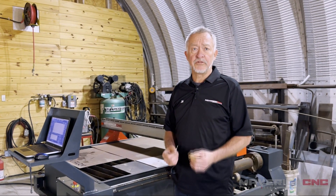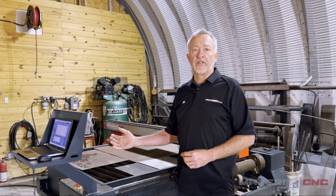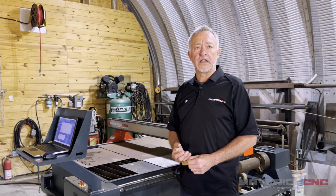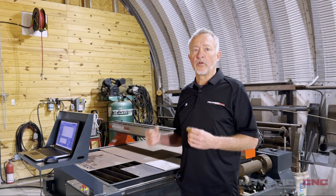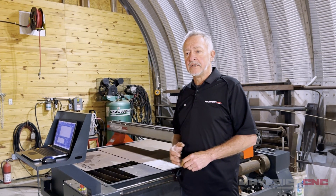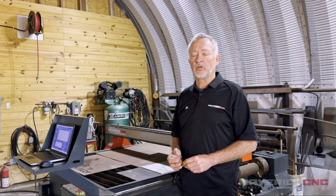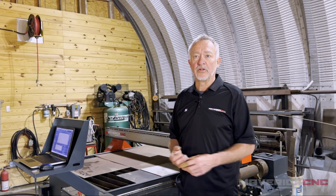The second type of fume control is a downdraft table, which is what I have here. I'm using an outside blower that's not very loud — it pulls the smoke, fumes, and particles of molten metal outside and blows them away where they cool down and sink to the ground. They both work and are both necessary; you've got to choose the one you want. A water table is typically a little less expensive to operate but harder to keep clean and to clear slag from the cutting table. A downdraft table requires a blower and ductwork, so you'll spend a little more money on it.